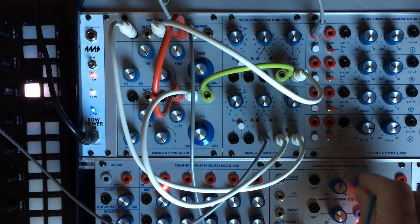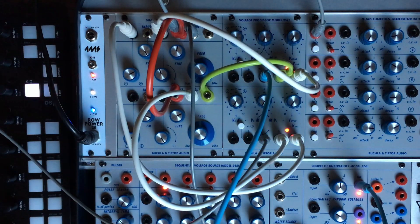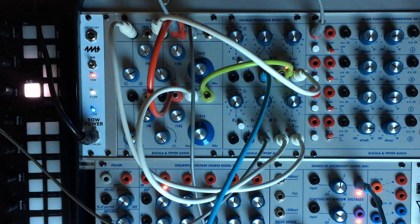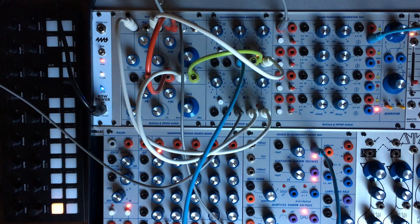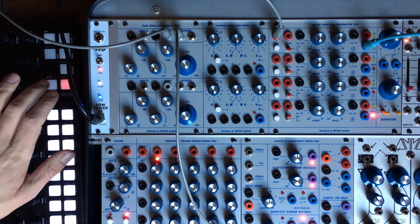So we are starting to get a complex sound — this is not simple, this is complex. Okay, that was the first example. Back with a new tweaked sequence and basically the same patch as before.